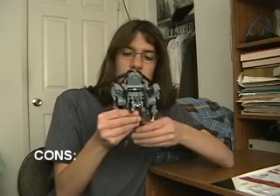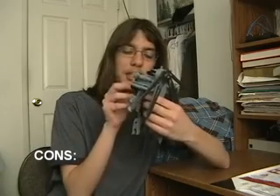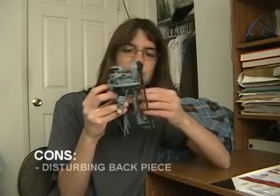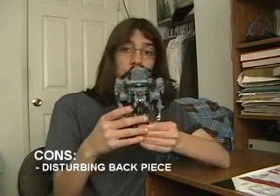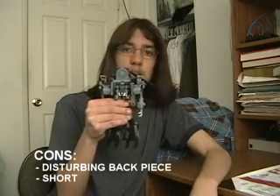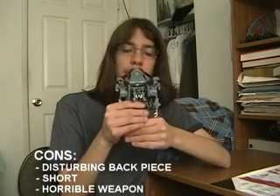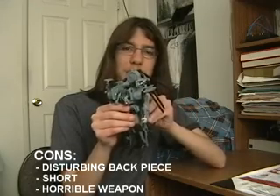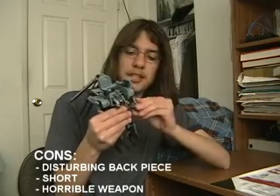Cons: The big piece back here in his robot mode is kind of a distraction — for some reason it sticks out. He is short, he is very short — not up to Voyager class standards. And a horrible weapon — I hate how they came up with this for it to be a weapon, it's all like this big. But that's pretty much it.